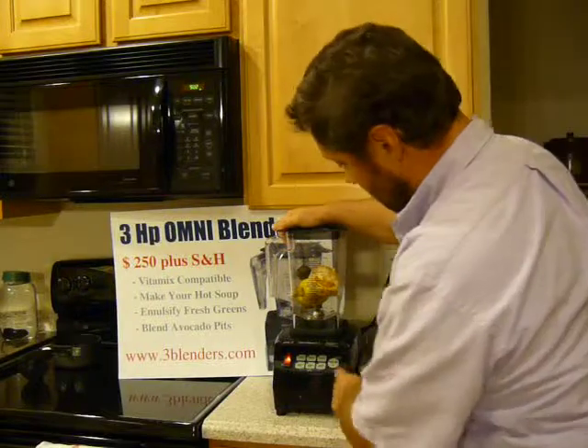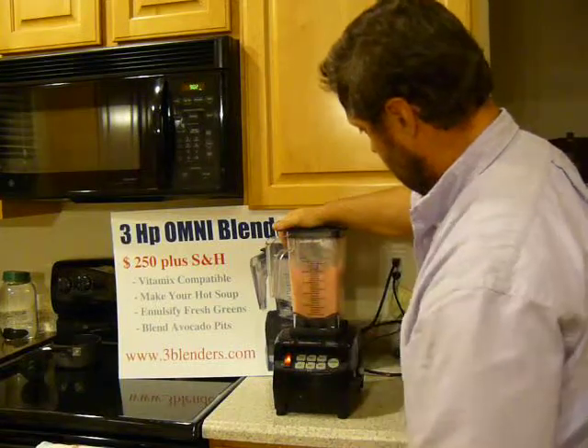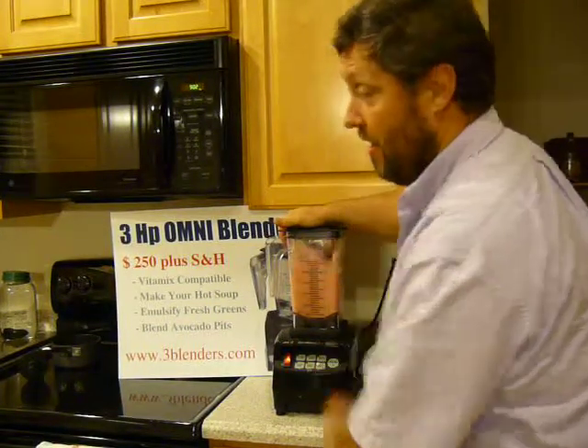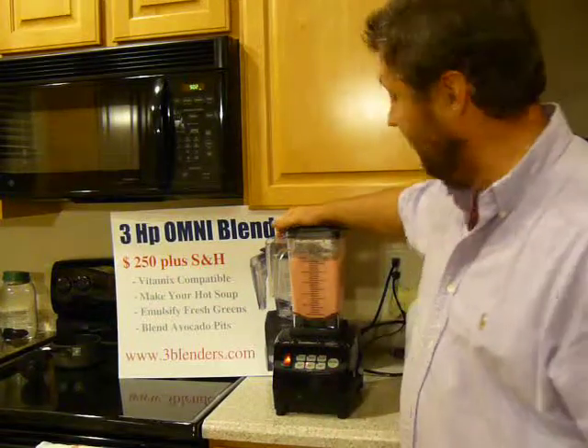Not done yet. I'll put it on 90 seconds — you can use that marker — 60 seconds.